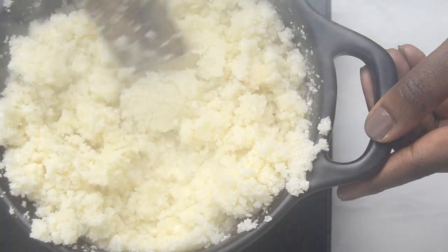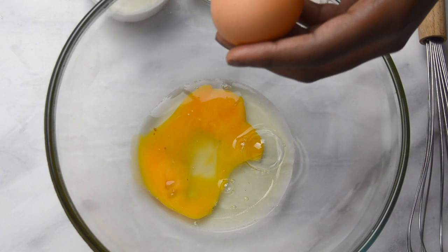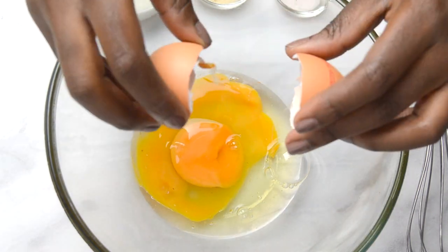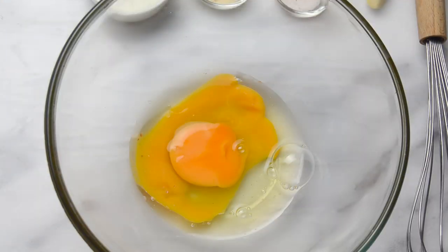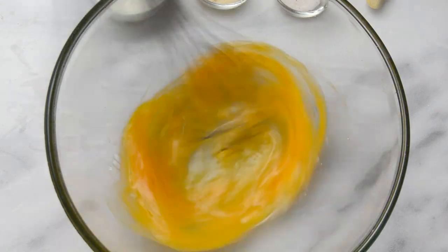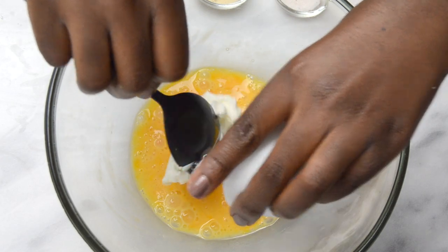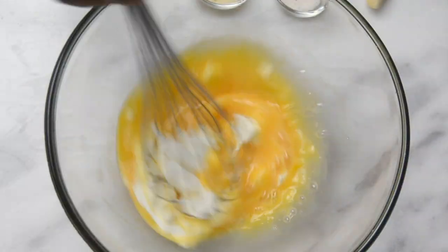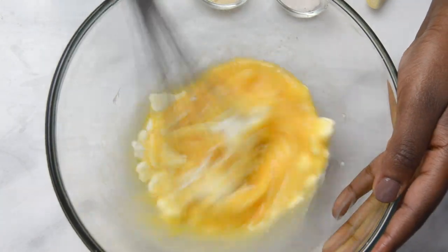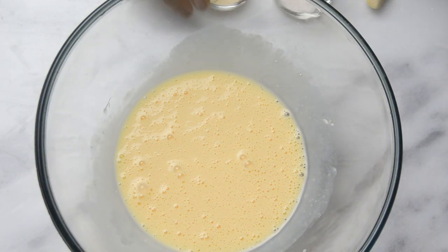Now take it off the heat and let it cool down. While the cauliflower is cooling, take a bowl and combine the eggs with the cream cheese. Add onion powder and salt.